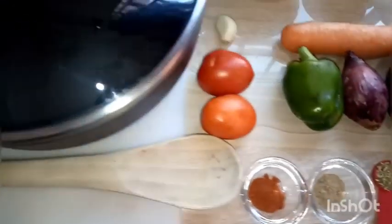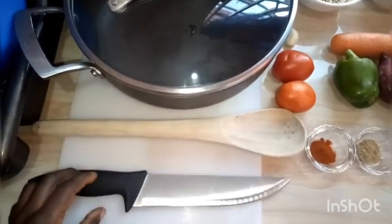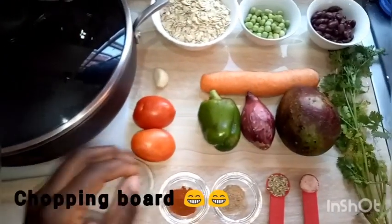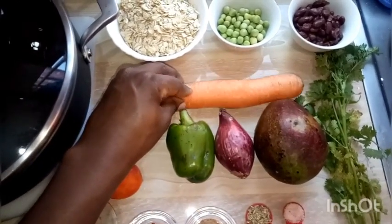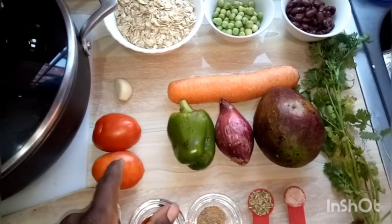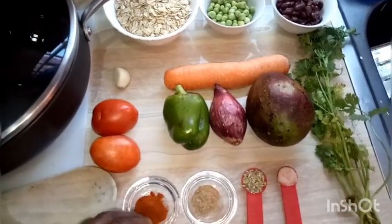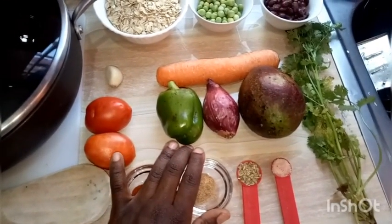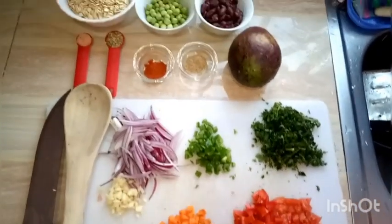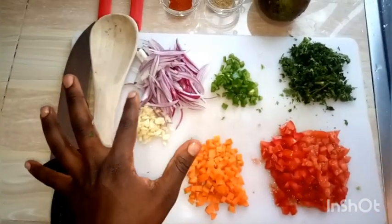Those are our ingredients. We'll need a pot or sufuriya with a lid, a knife, a wooden spoon, and a chopping board to chop our vegetables. We'll begin by washing our vegetables — the carrots, red pepper, onion, tomatoes, coriander, and garlic — then chop them into small pieces. As you can see, it's very colorful.